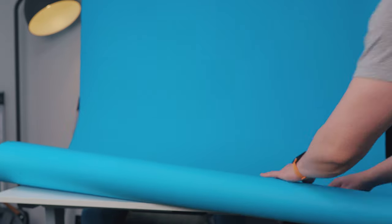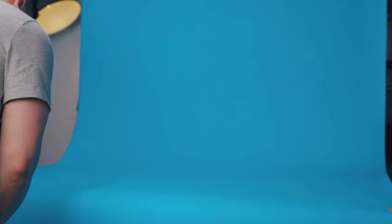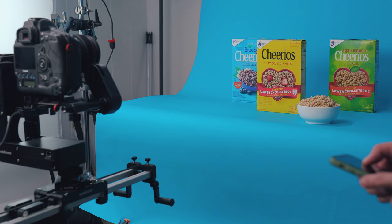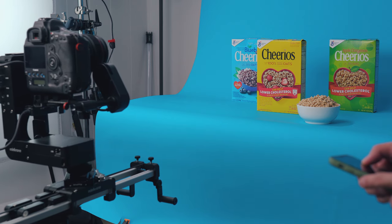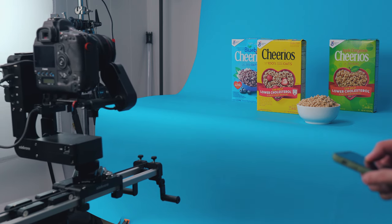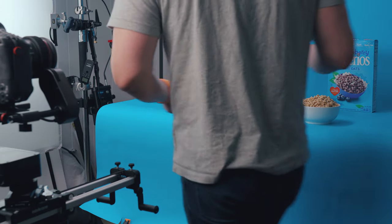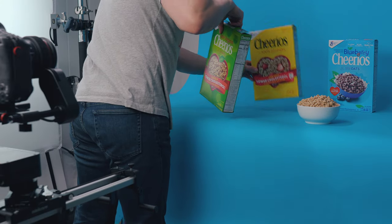For the first scene, I thought it would be cool to have three Cheerio boxes with different flavors, putting the hero in the middle and the other two on either side but slightly behind, and use a dolly-in move. So as the camera is moving towards the products, the boxes will swap places with one another to the beat and music. In order to achieve this, I used a slider to do the same move — I think like six or seven times.